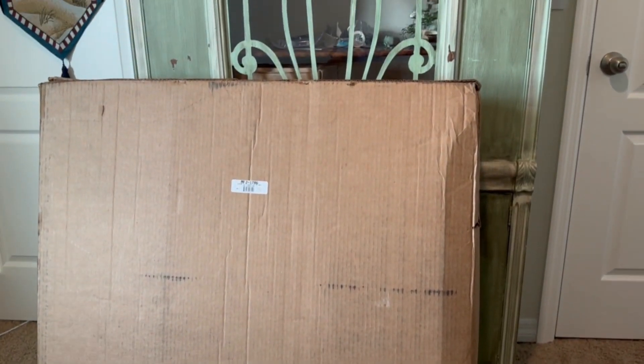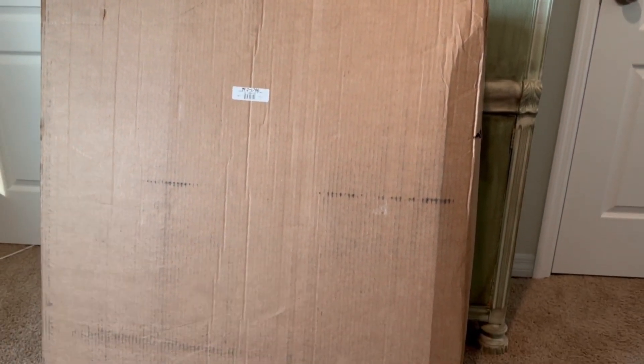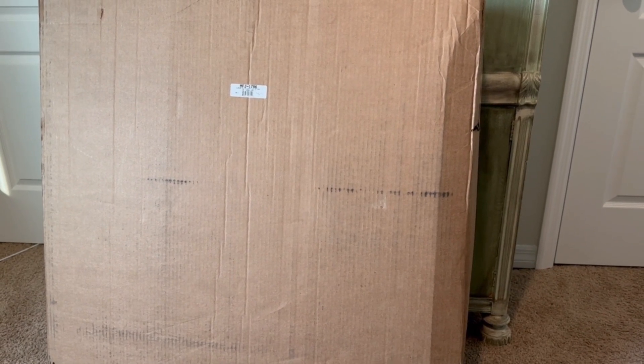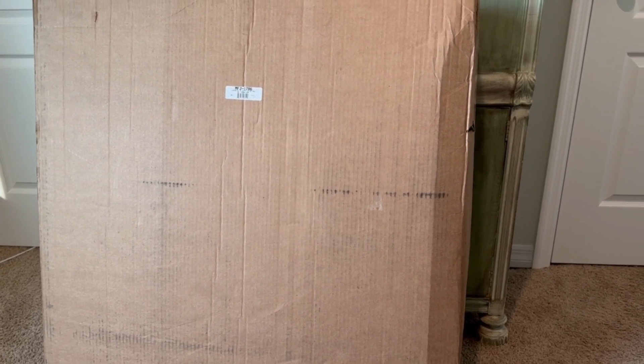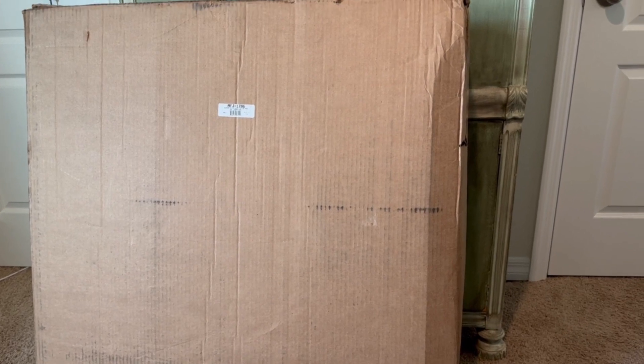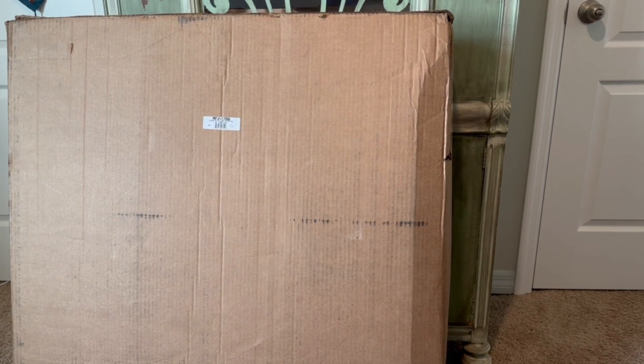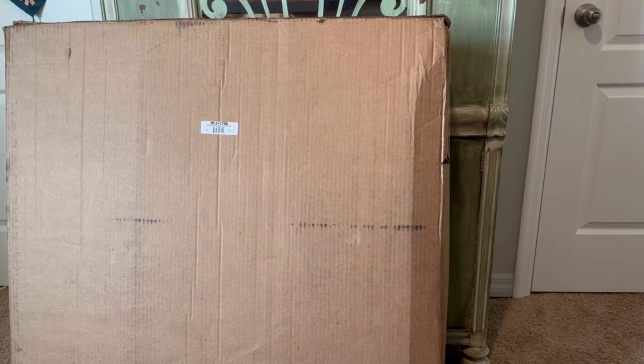In this big box here is the MFJ 1786 magnetic loop that covers 10 meters to 30 meters. Let me tell you the story behind this mag loop.